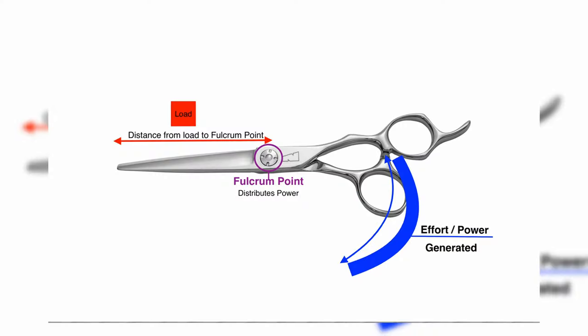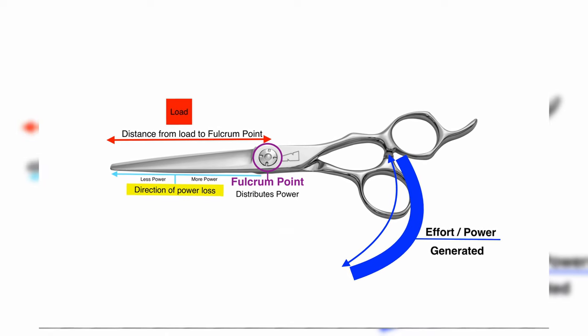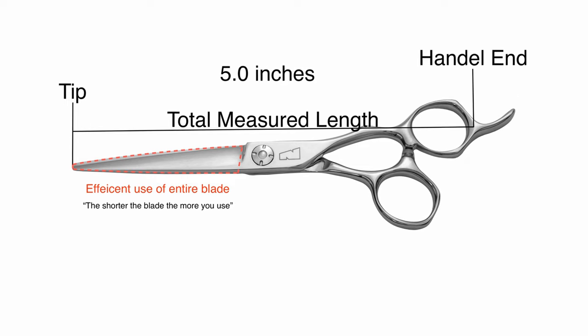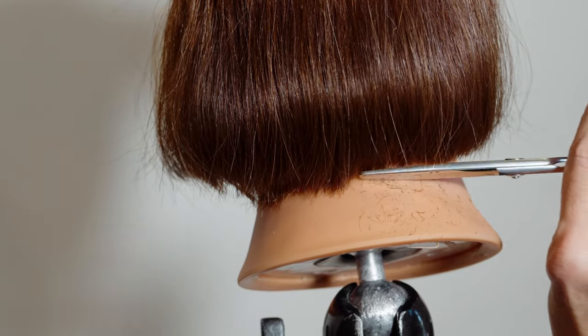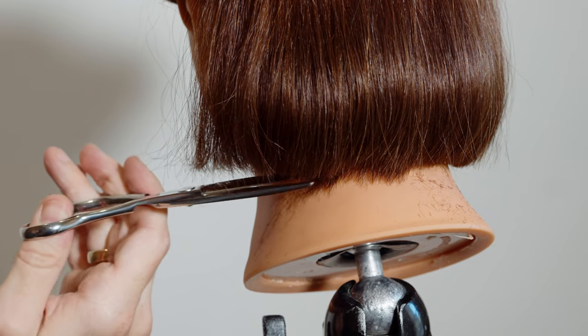From a mechanical point of view, the power source is your hand, which creates power that travels to the fulcrum point at the center screw, then down the blade. The shorter the blade, the closer it is to the power and fulcrum point, so you get more out of it. A shorter scissor gives you more power and more efficiency. Shorter scissors also cut more cleanly because the distance from the tip to the fulcrum point isn't as long, making power distribution more efficient, and the blade wears more evenly.